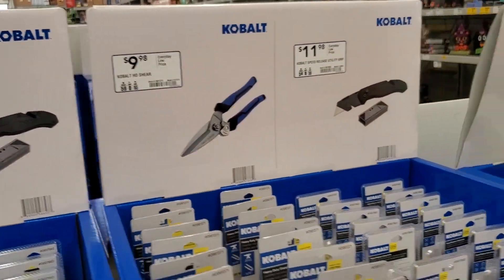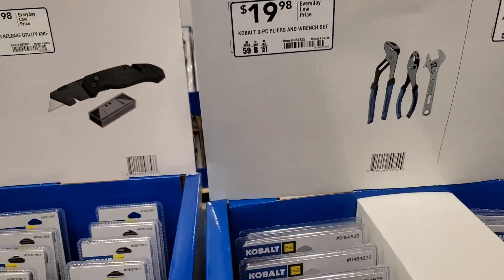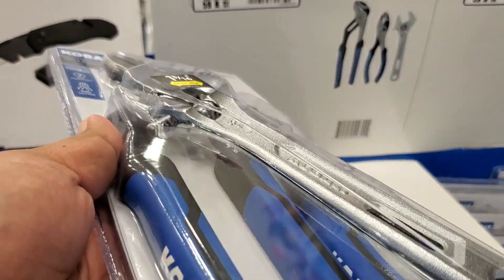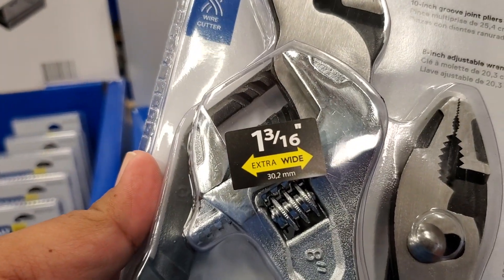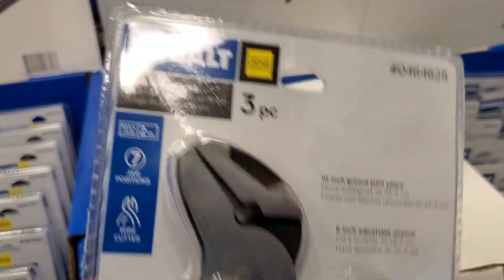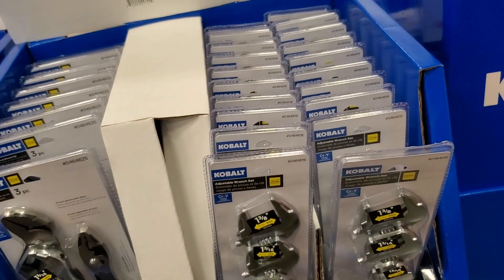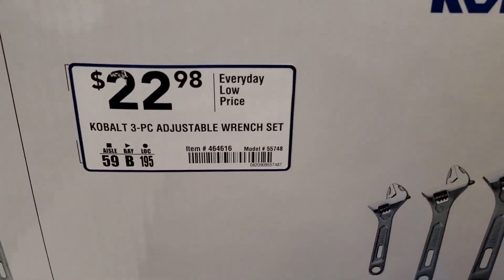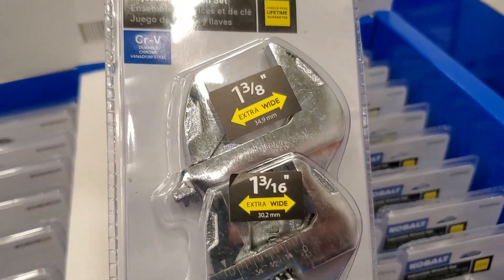Then you've got $9.98, same thing, $11.98, and $19.98 for a three-piece set — you got a swivel joint, some regular pliers, and a little crescent wrench. Cobalt, really nice finish with one and three-sixteenths width. And then another three-piece industrial wrench set at $22.98, got a six, eight, and ten inch — one and three-eighths, one and three-sixteenths.